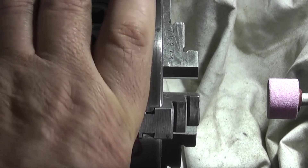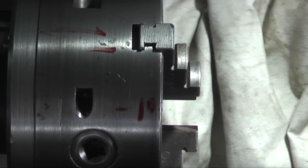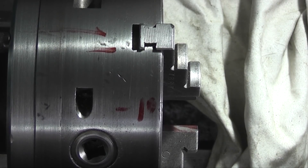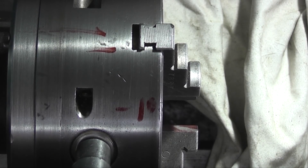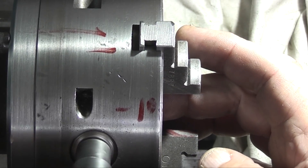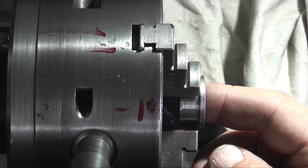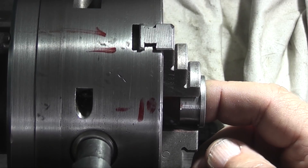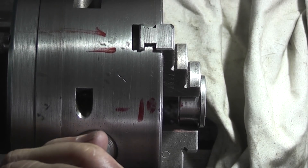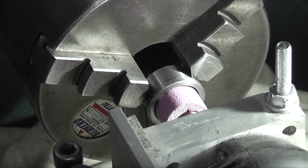You can see now all the jaws are clear, so they've all been ground. What I need to do now is move the bush to the front. I'll set my DRO to zero so I know exactly where I am, clean the dust off the bush, reset the bush to the front, and push the grinding wheel through the bush.